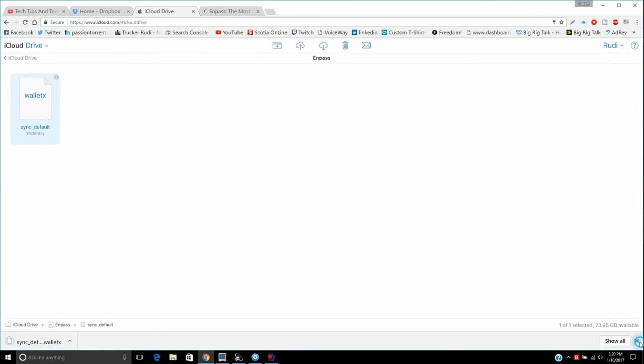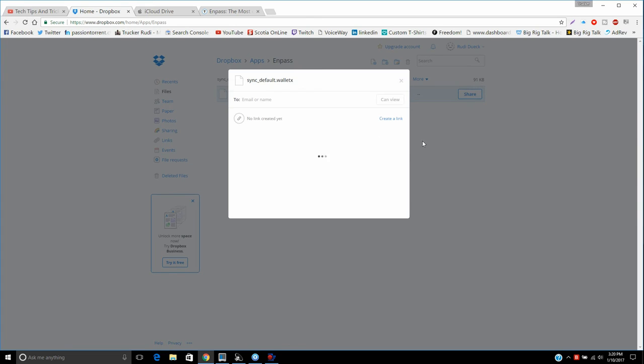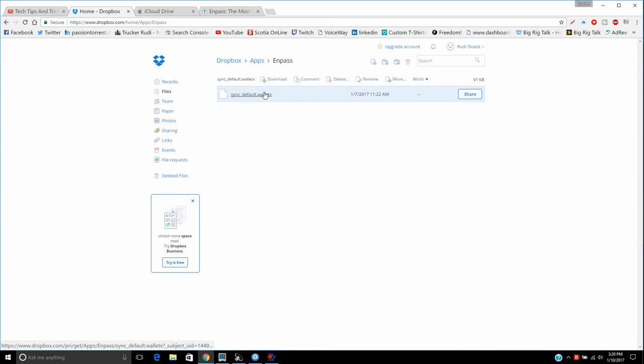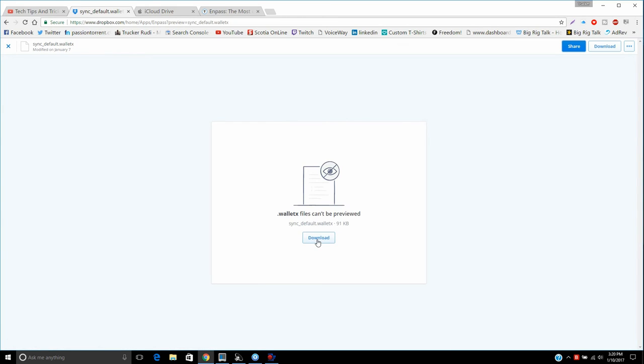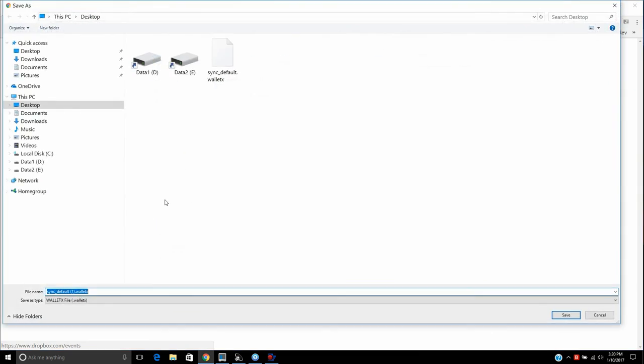You can do the same thing with Dropbox. Log into your Dropbox account, go under Apps, then navigate to this program's folder. You can share or download the file — when it's highlighted, you can hit the download button to get it. Since I already did it through iCloud, I don't need it again.